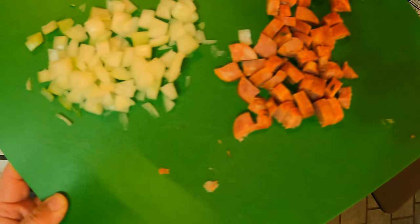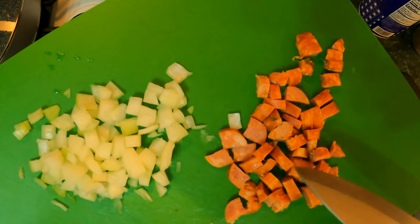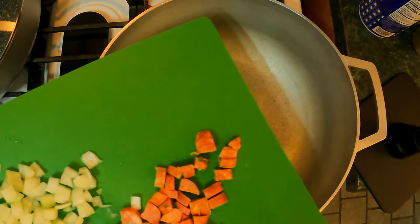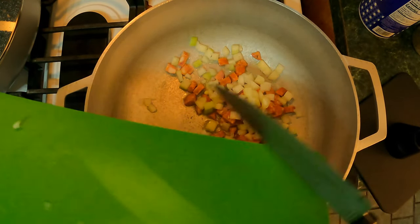First thing we're gonna do is add some chopped chorizo. This is one chorizo link — I took the casing off and chopped it up to whatever size I wanted. And this is one small onion; you can use one small onion up to one medium onion, or if you like more onion, feel free to use as much as you want.